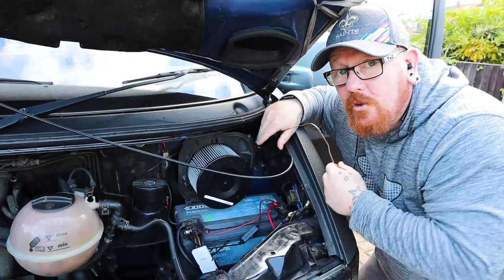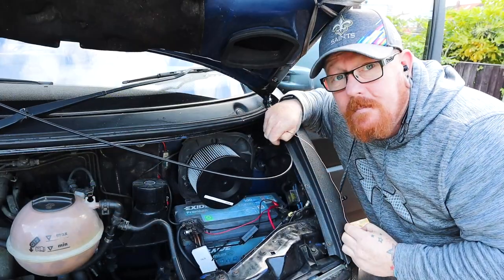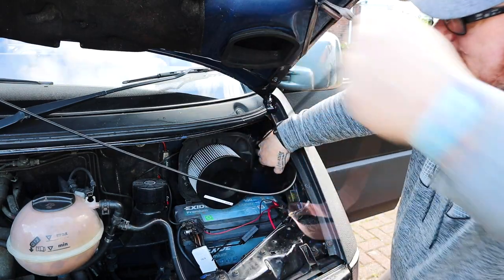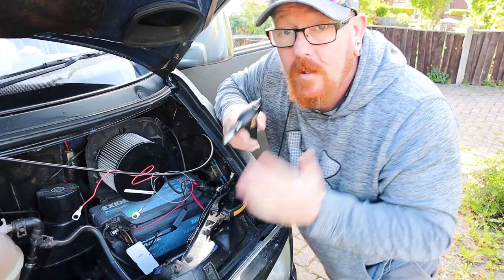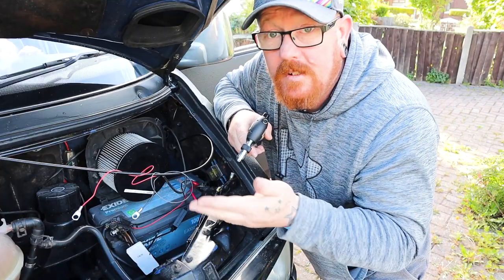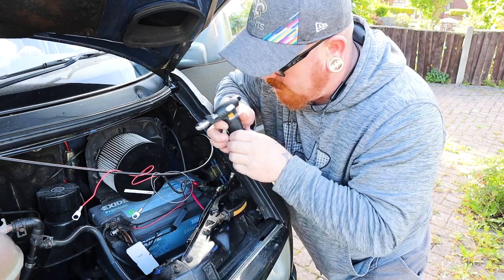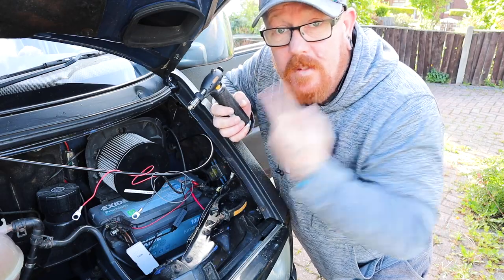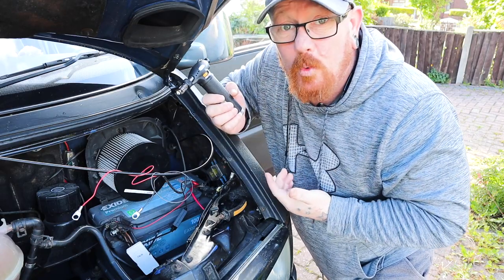After going through the solar controller, it's putting out 13.4 volts — well enough to keep the battery charged in the van while she's sitting there doing nothing. There's a grommet in the engine bay and I'm going to pull the wire through there, which makes life a lot easier. We've got the cable all the way through to the engine bay and I'm going to solder some ends on them using my soldering iron.